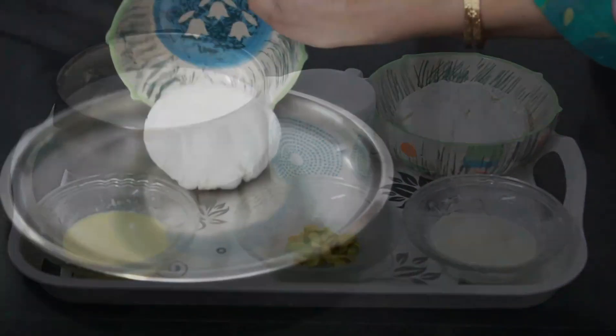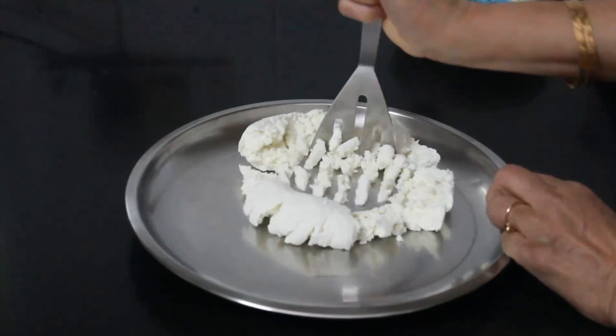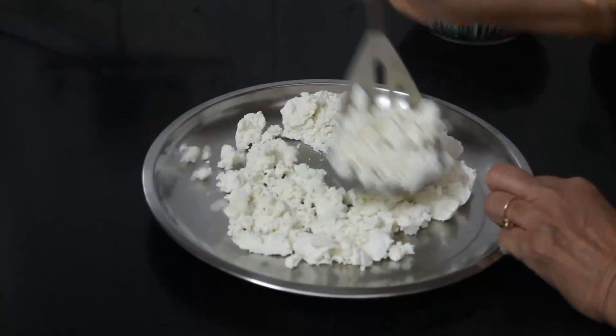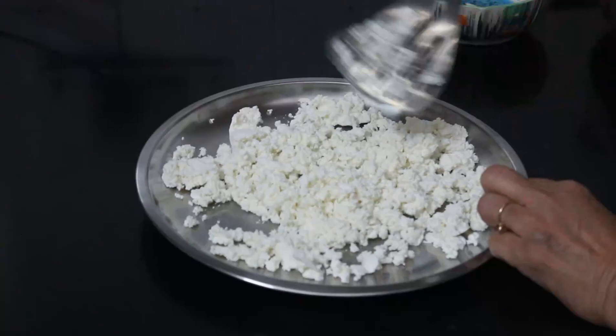If you are making homemade paneer the way I have done, make sure that you have drained the paneer 3-4 times so that the residue of lemon or vinegar is not there. Take the paneer on a plate and mash it with a masher.